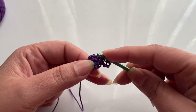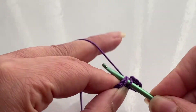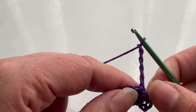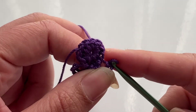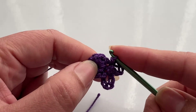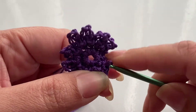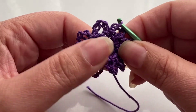We're going to go to the next single crochet. Start off with a slip stitch, five chains, and again a slip stitch in the same stitch. Once I have my ten rings, we'll come back. Remember, we're supposed to have ten.